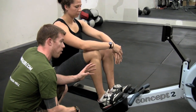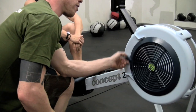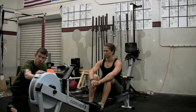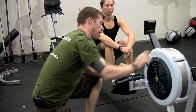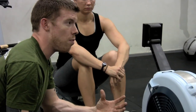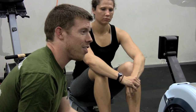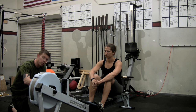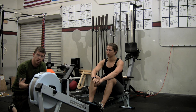The second thing you want to check before anything else is the damper setting. The damper is right here and it adjusts from one to ten — this is drag factor. It controls how much air gets into the flywheel. It is not resistance. The Concept2 rower will make you work as hard as you work. The resistance you get is entirely dependent on how hard you pull, regardless of the damper setting. A setting of ten is like rowing a rowboat — a big behemoth. At one, you're basically rowing air. Most folks find their sweet spot between three and five, which most closely mimics a racing skull — what this machine is designed to train for.